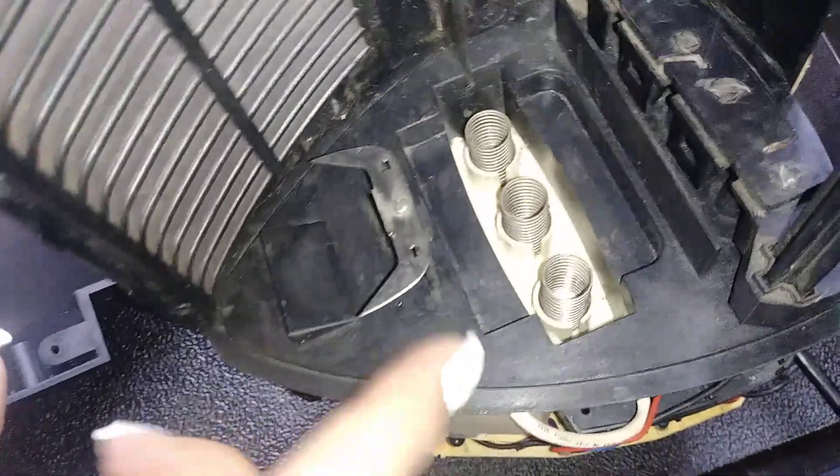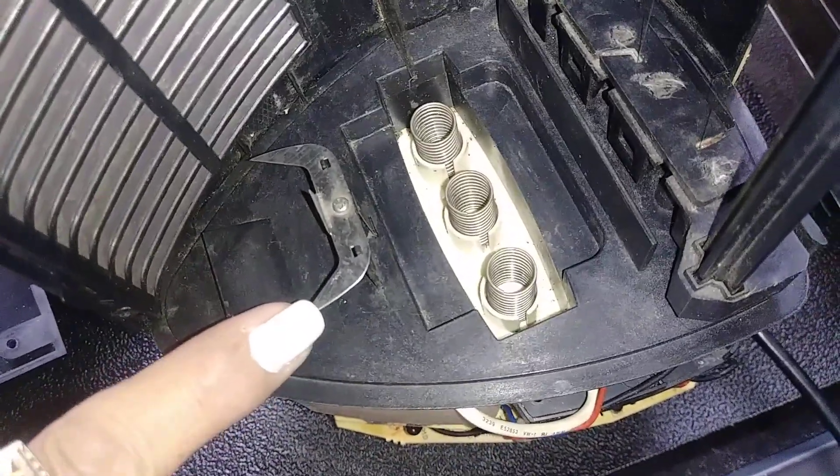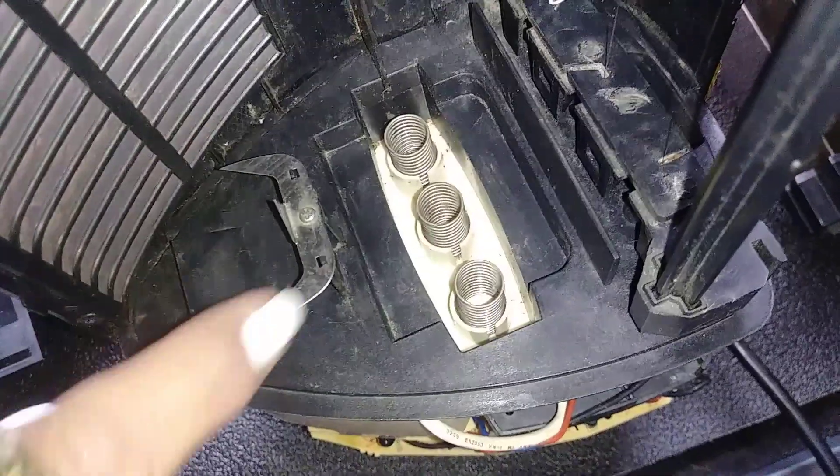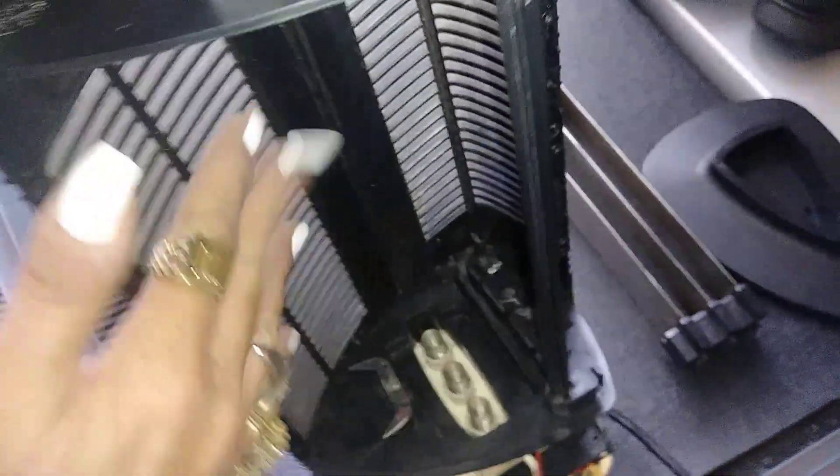I clean these contacts with alcohol and a q-tip — they were a little corroded and dirty. This unit here I cleaned with alcohol and a q-tip on top and bottom; it was really dirty. Then I wiped the inside carefully with a sponge.